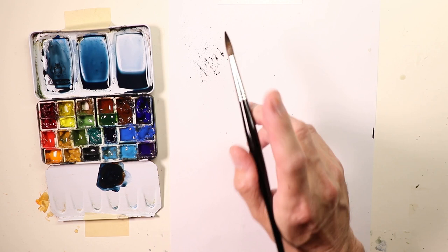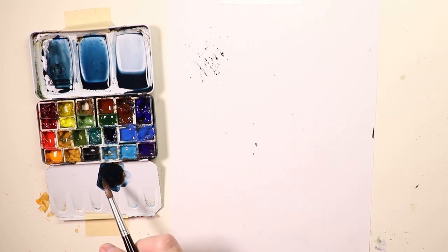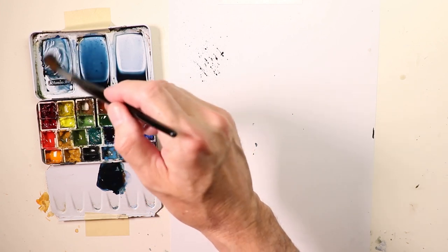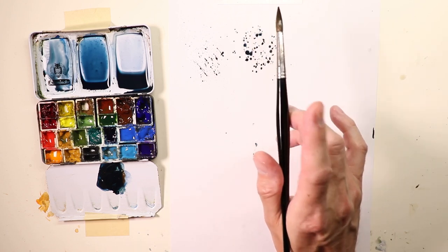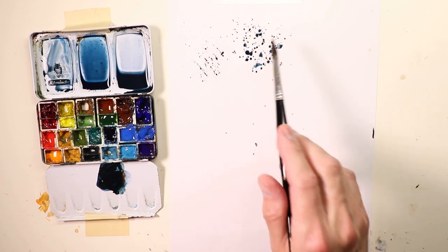That's your lightest amount of splashing and spattering — the most minute, tiny little speckles with almost zero water and mostly paint. Then I rinse the brush and dry it, and go into the second well with a little more water. Now you're getting a different look: still quite fine speckles but a little larger splashes of paint because of the added water.